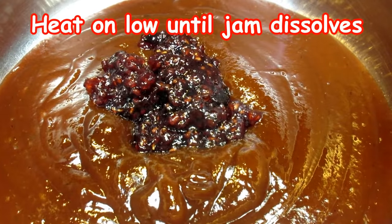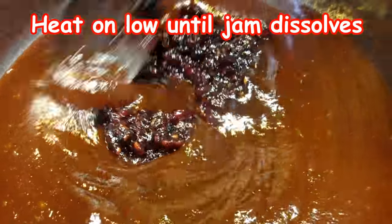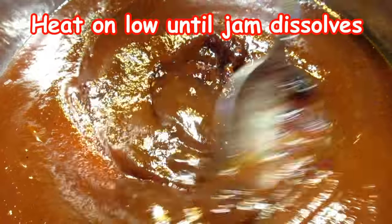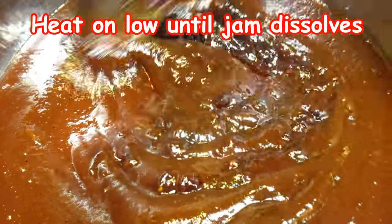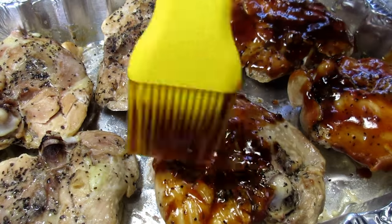Raspberry, strawberry, grape, orange, peach — they're all good. You can also add more seasonings like garlic, minced onions, hot peppers, or even make it smoky with some liquid mesquite or hickory smoke. Make it your own.